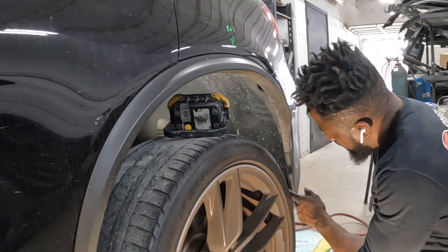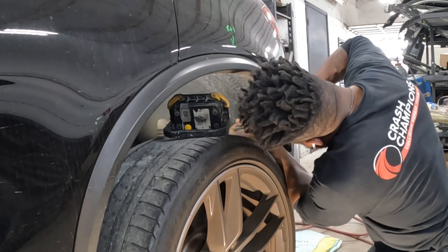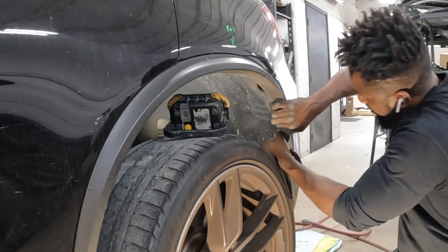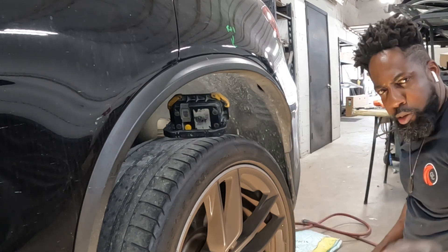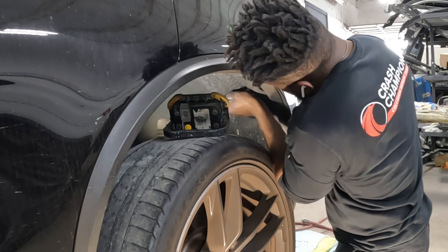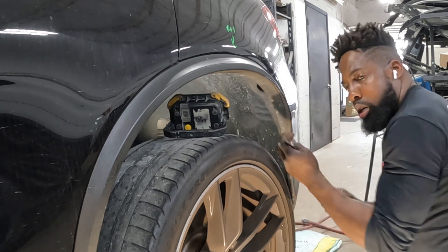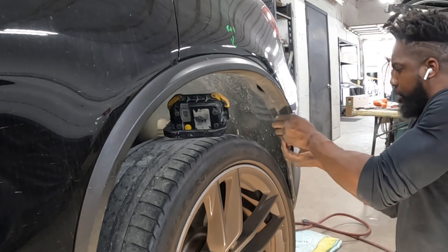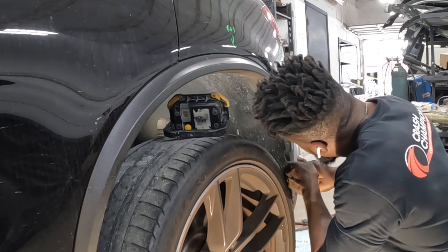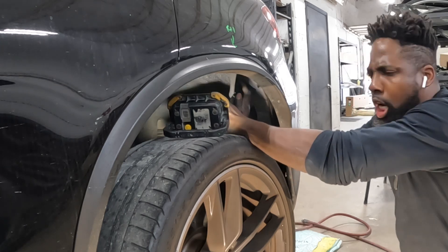All right guys, get ready. Take your tips out of there. That's two — remember, we took out one earlier, so that's two. That's number three. Go ahead and grab this liner. Push back the liner out of your way, just like that — peel it back, just like that.